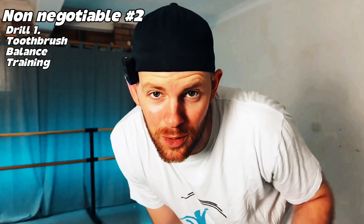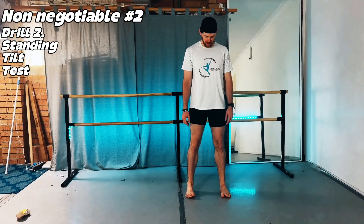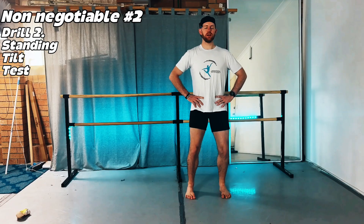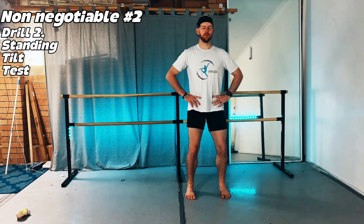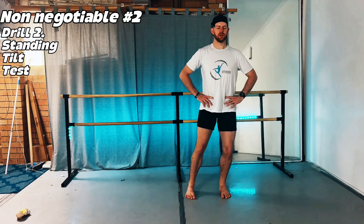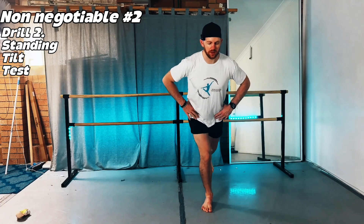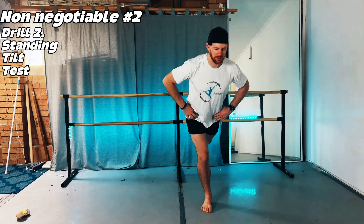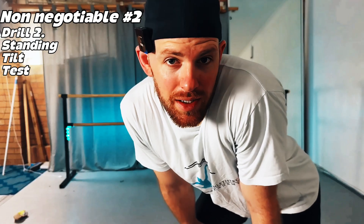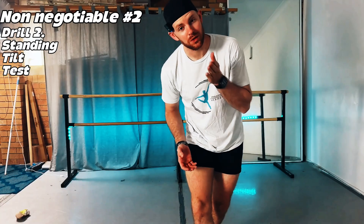Just make sure you've got a railing nearby in case you need to hold on. Drill number two is the standing tilt test. Kick off your shoes — we want feet connected to the ground. Standing in parallel, weight spread evenly through your big toe, little toe, and heel, slightly bend your knees, close your eyes, and shift your weight from side to side, really focusing on what's happening in your legs. To progress, stand on one foot and shift weight forward and back without letting your toes grip the floor. Aim for one to two minutes to rebuild your proprioception — you're literally teaching your foot to read the floor again.